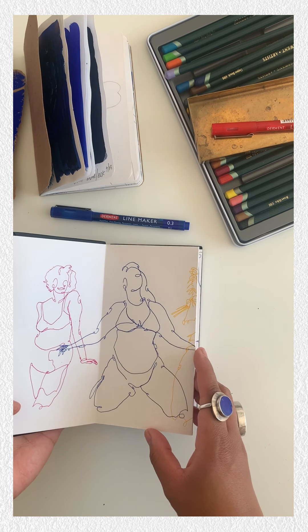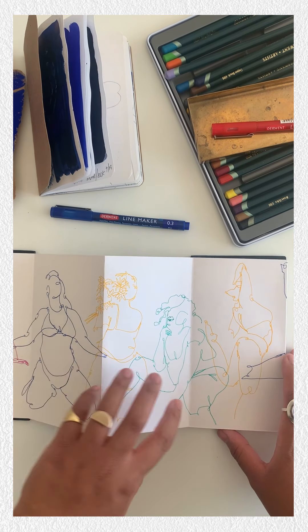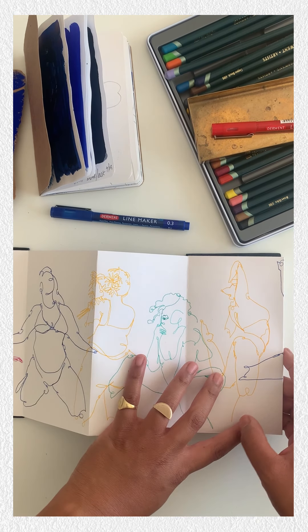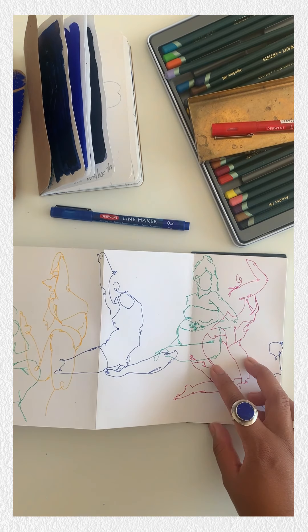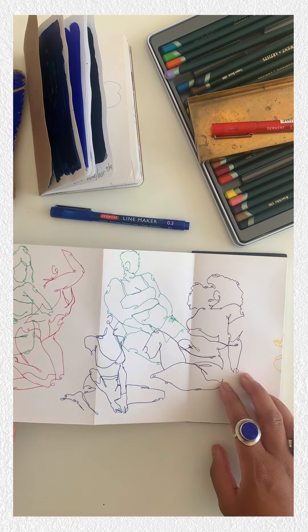This is a sketchbook I've been working on recently. I've been using the Derwent line markers which come in several colours. Normally I'd just work in blue, but this is a brilliant way to create one drawing.